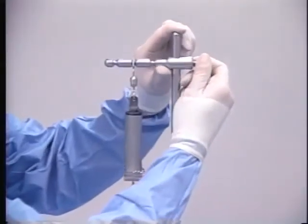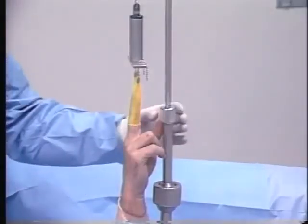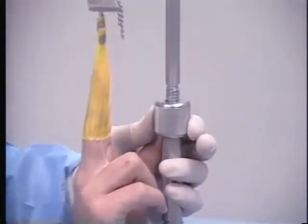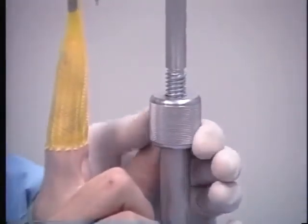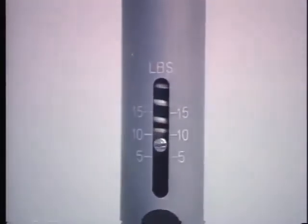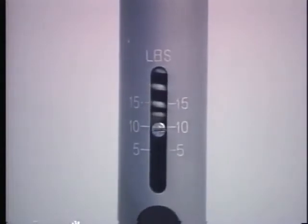The upper macro adjustment pin is used to obtain initial distraction. Additional distraction is applied by using the micro adjustment knob attached to the traction rod. Clockwise rotation of the micro adjustment knob increases distraction, which is displayed in pounds on the traction scale. Rarely is over 10 pounds of traction force required.